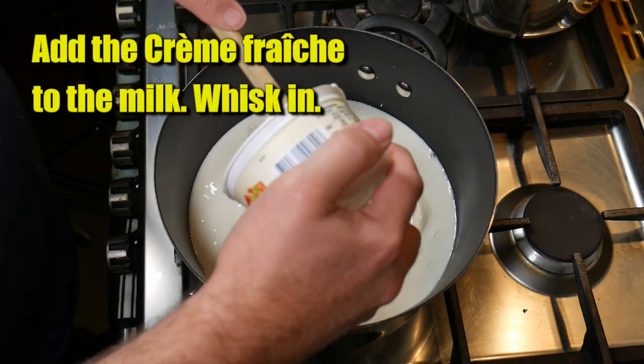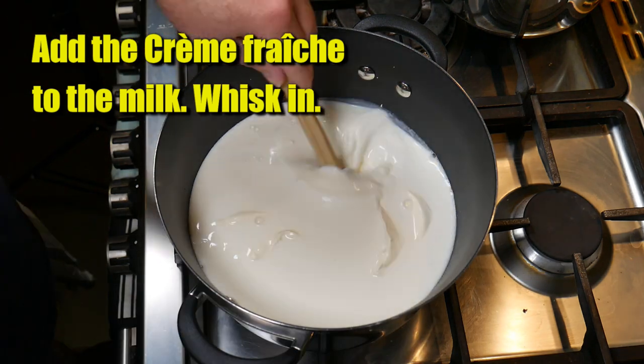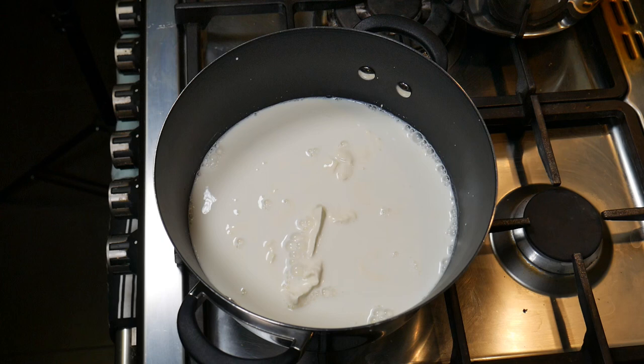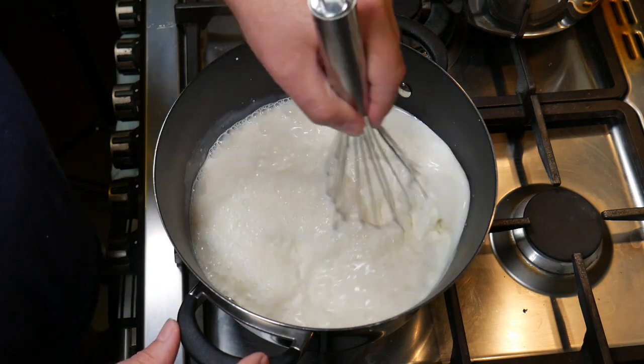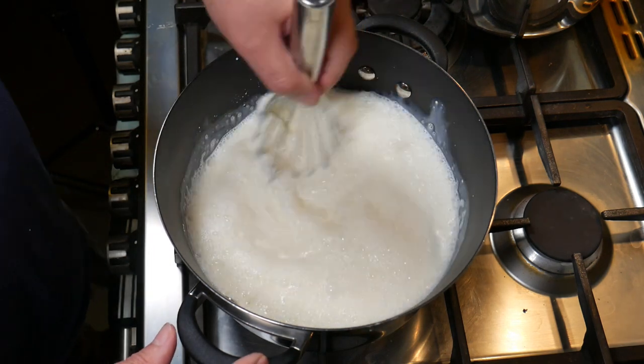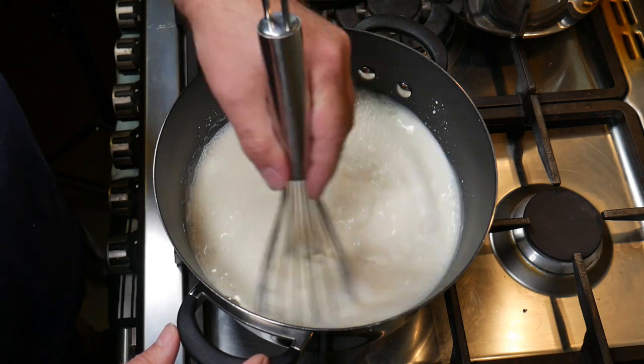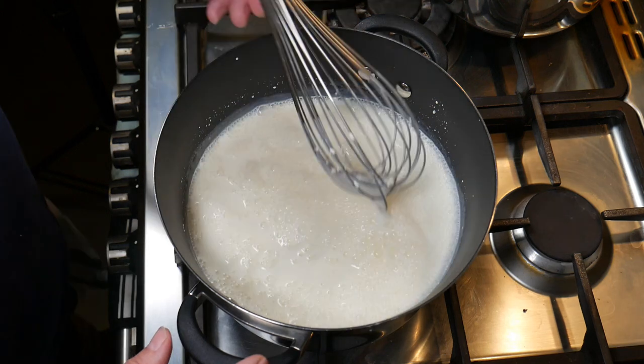Two tablespoons of dried parsley and three tablespoons of dried chives. So add the crème fraîche into the milk — which is essentially a cultured cream. Give that a whisk. This takes a little bit of time; it took me about two or three minutes to whisk the cream into the milk.